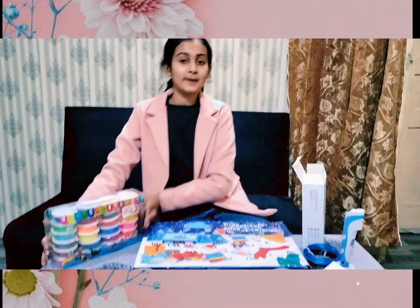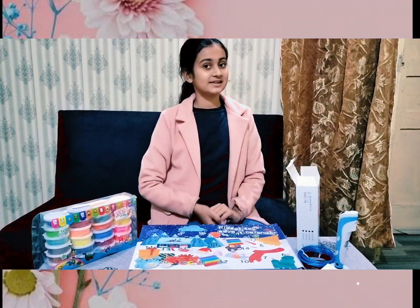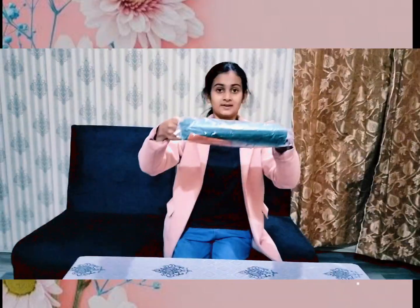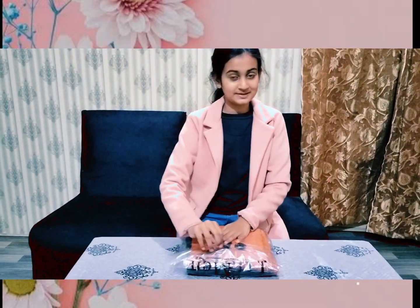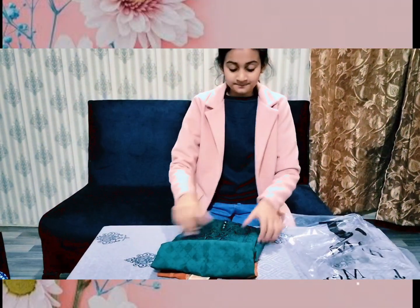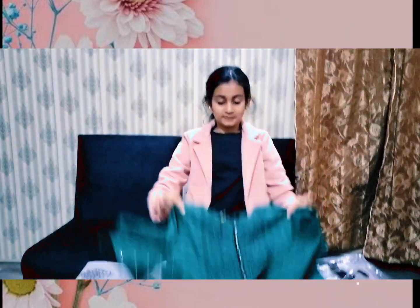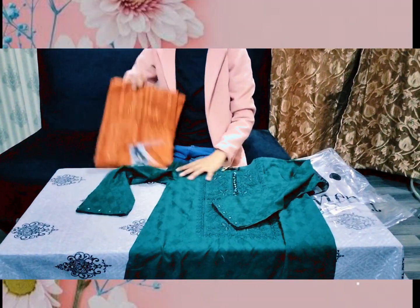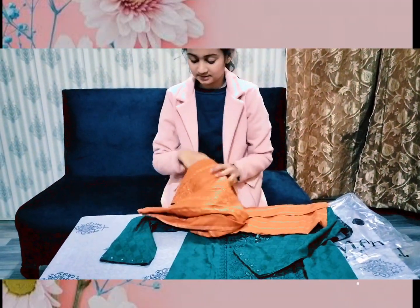Now I am going to share with you my kurta which I bought from Pakistan. Friends, this is my kurta — we are going to open this one. I have two kurtas, first trying the green one, my favorite one. I purchased this one and this one — the second one as well.